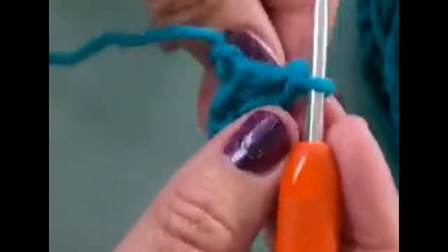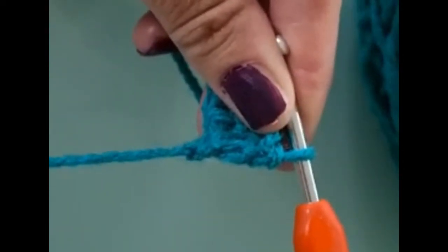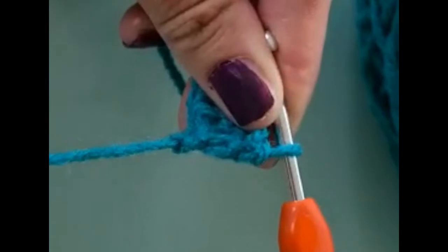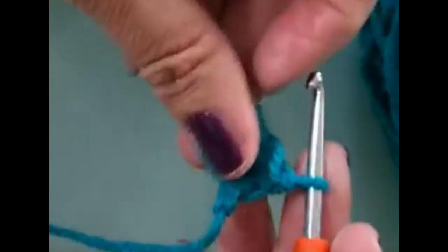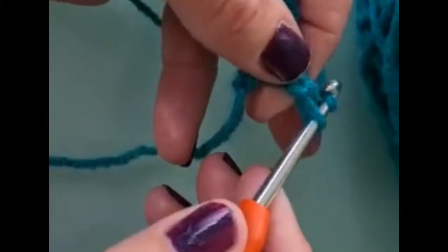You're going to use your tail as your guide. You're going to turn your work. Your tail will always be your guide when you're building your blocks. Now we're going to build the next block. I like to call them blocks; other people call them little squares — it's entirely up to yourself.